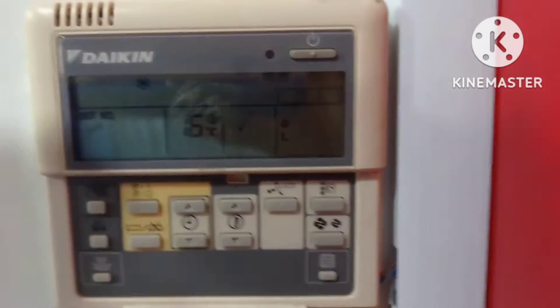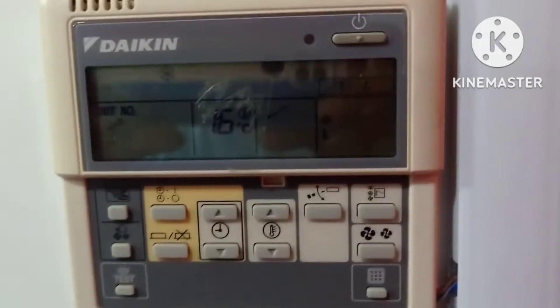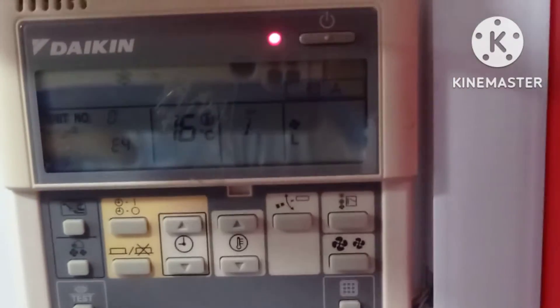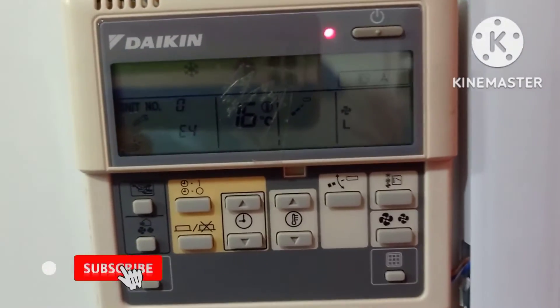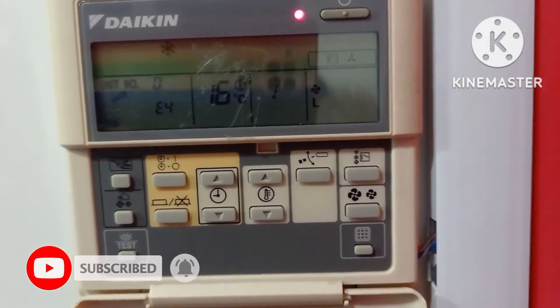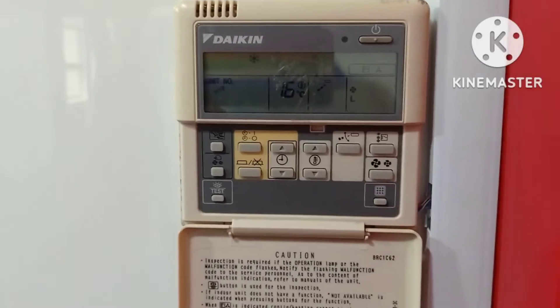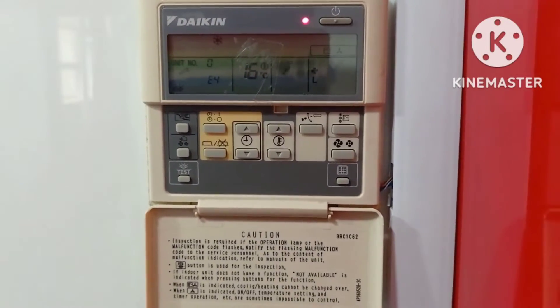Hello friends, welcome back to Easy to Learn Tech, and thank you for watching all my previous videos. In this video we are going to see a Daikin VR V3 indoor remote showing the error E4. As you can see in the remote, the red light is blinking and it is showing the error E4. We'll look at the causes for the error E4 and how we can do the troubleshooting for it.